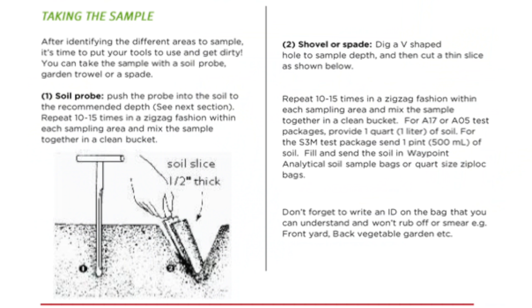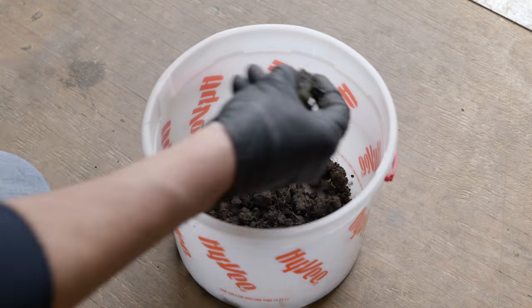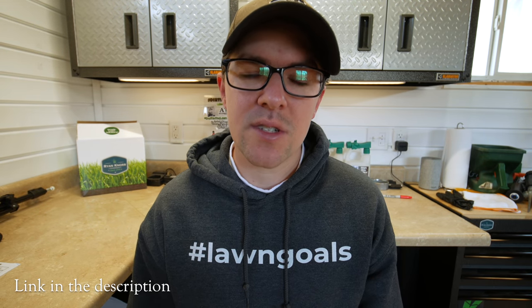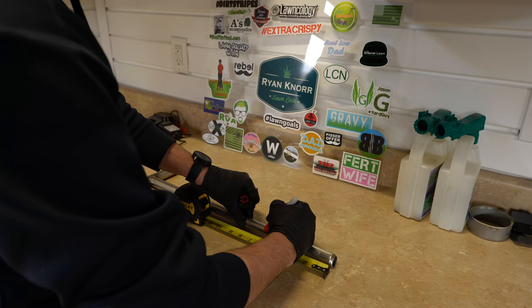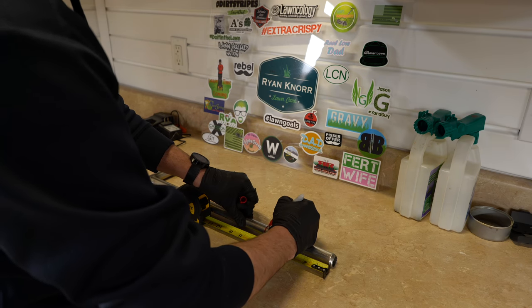If you don't have one of these you can take a slice out of your soil with a garden spade or a small tool like that. That works, but I want to take 10 to 15 samples of soil, mix them all together, and get one sample to send in. That way we have results from across the yard and not just one spot. The instructions also say to go down to a depth of four to six inches with your core, so I make a mark on my soil probe at six inches so I know I have the correct depth when I'm out in the yard.